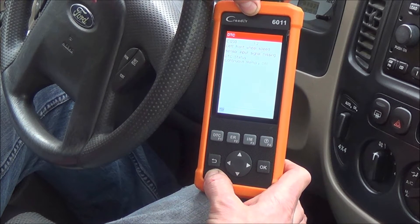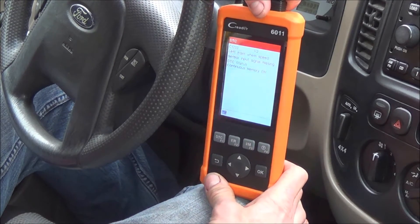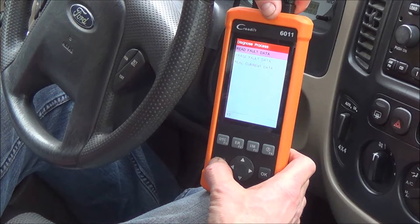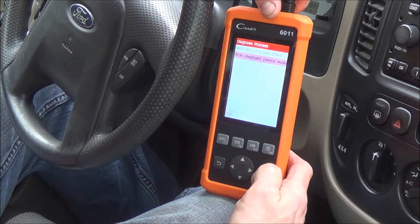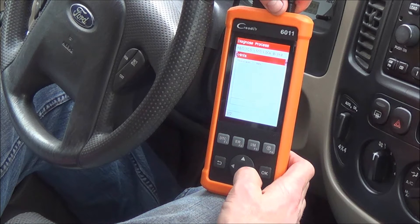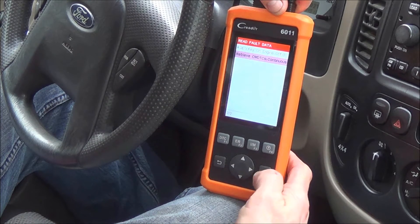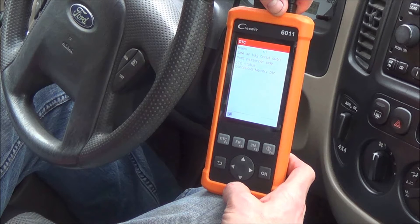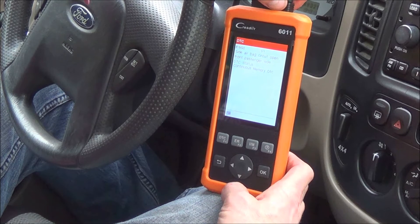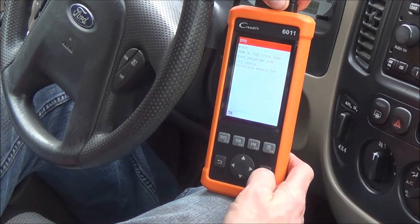It's possible there's a problem with the air gap on the sensor, or maybe the wiring is bad. Now let's go back and look at the restraint system. We'll read that data and read the current codes: airbag circuit open, front passenger side — that's probably not good. So we have two things to look at now.